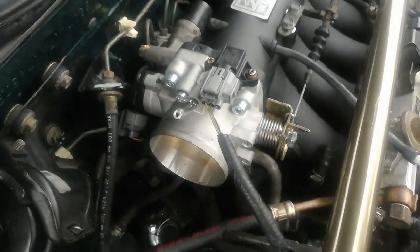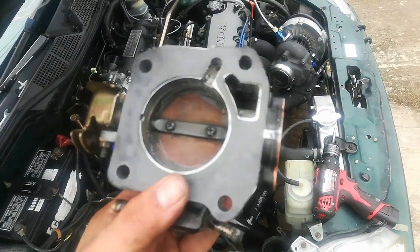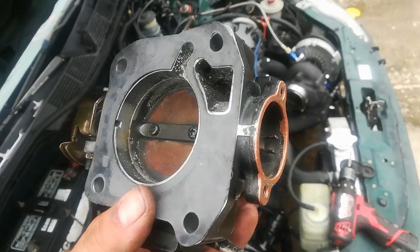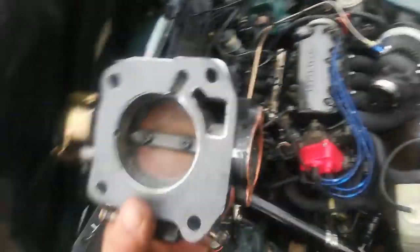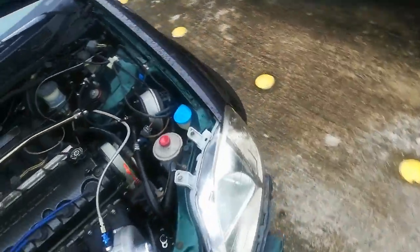Okay guys, I got the 70 millimeter back on there on the skunk 2. Got this junk off of here. Somehow somewhere there's an issue — at this point it's still like an educated guess. I still need to fire it up and see if it's even fixed. I guess here goes nothing, let's see what happens.